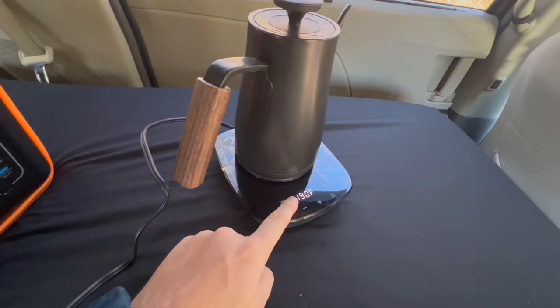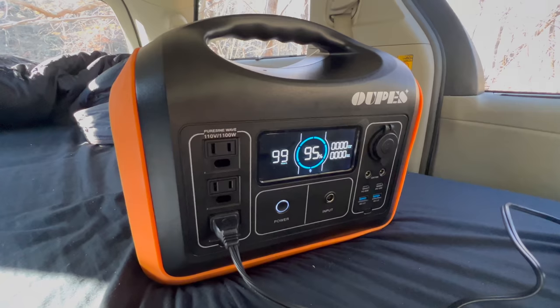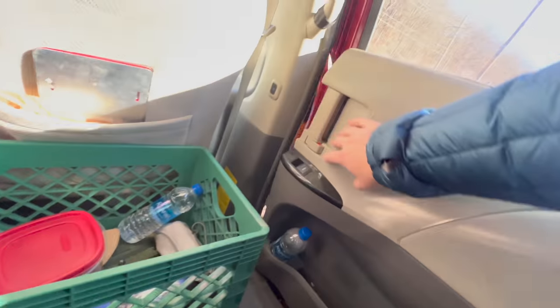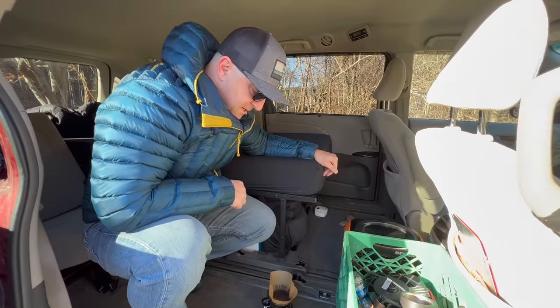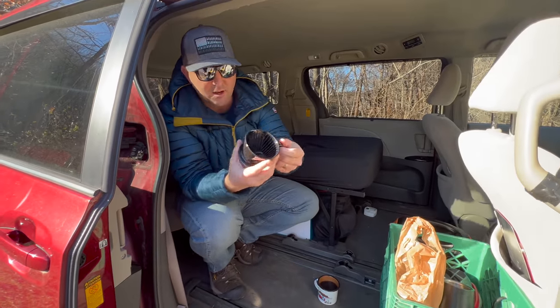Now that I've stopped pouring I want to make sure I get all of these grounds off the edge, so I put that back on there. I'm going to go ahead and turn that off — we used about five percent of the battery life to make a cup of coffee. I'll give that a couple more minutes to finish brewing. Almost full — I think the coffee's done.